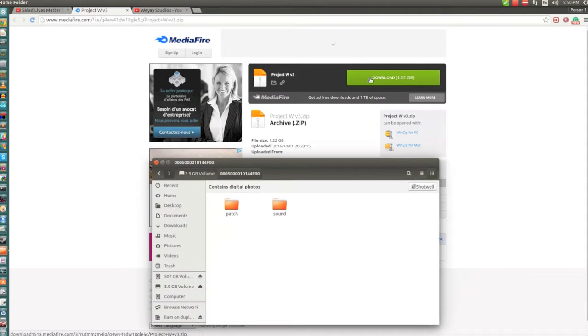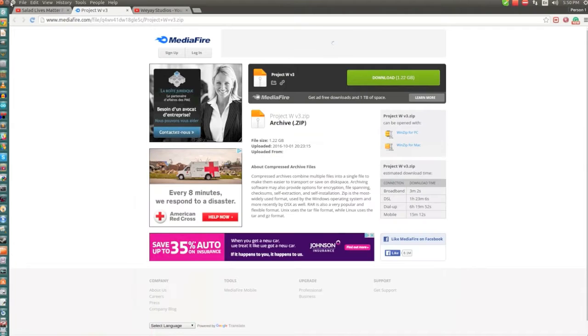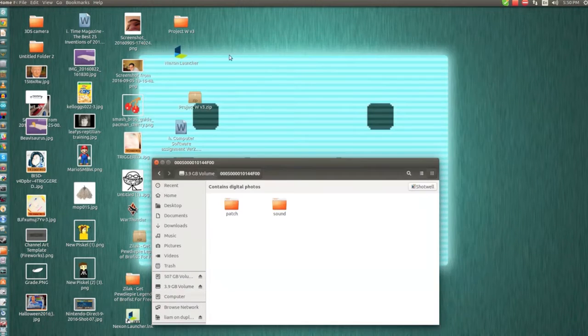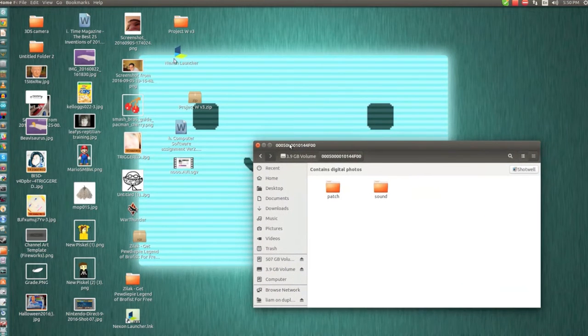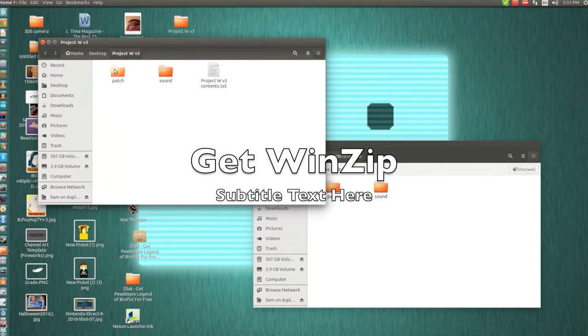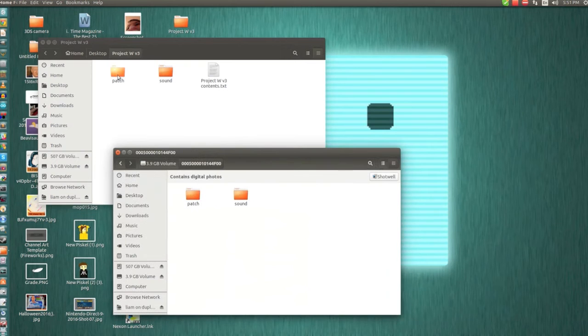So you go and sit here, and you want to download this folder right here, which I believe I have on my desktop. I have it right here — I downloaded it right here. If you're using Windows, you're going to get WinRAR and install WinRAR.